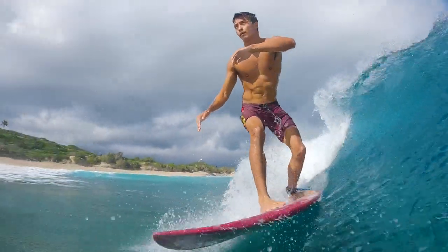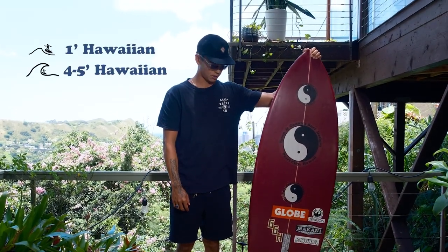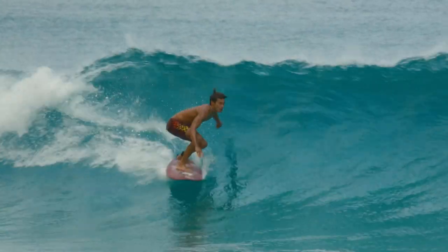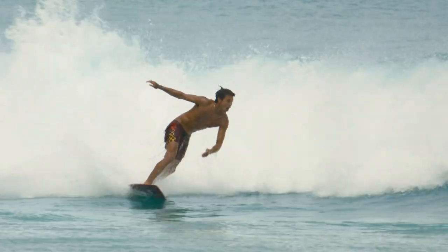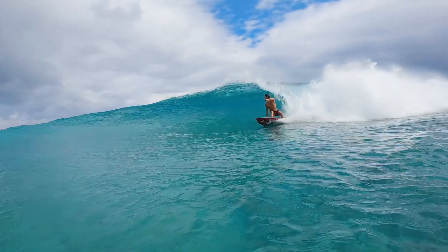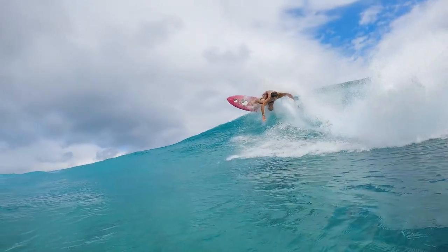I've ridden this board from like one foot to well overhead, and it works well from one foot to four or five feet — it's a pretty versatile board. It's kind of like a good cross between a classic fish and a high-performance shortboard, so you're not really sacrificing the ability to surf more progressively but you can still have that classic fish feeling.